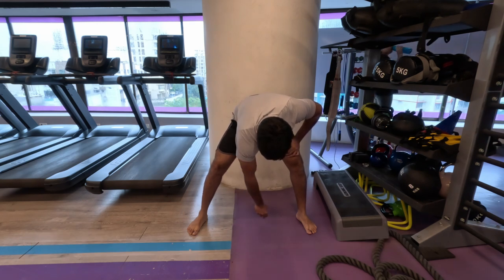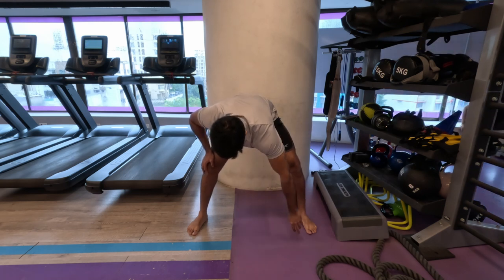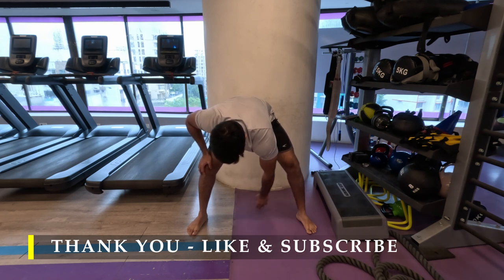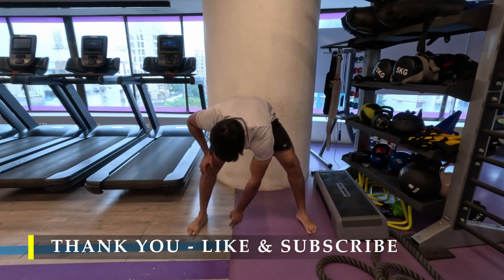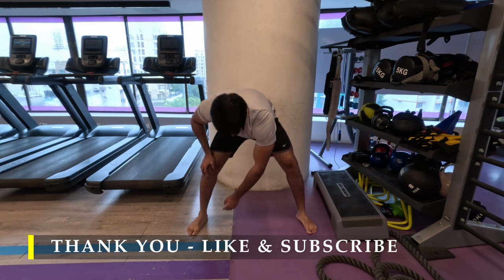That's it for today — thank you so much for joining me. If you like the video and the workout please drop a like, if you have any feedback please drop a comment, and if you haven't subscribed please do subscribe. I hope this workout has been as efficient for you as it was for me — especially those front raises, which were on fire in my shoulders. I'll see you in the next video.